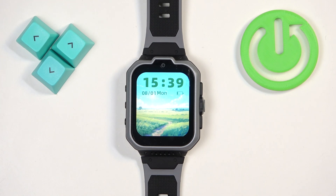Welcome. In front of me I have the ZTE Watch K1 Pro, and I'm going to show you how to soft reset this watch — basically restart it.